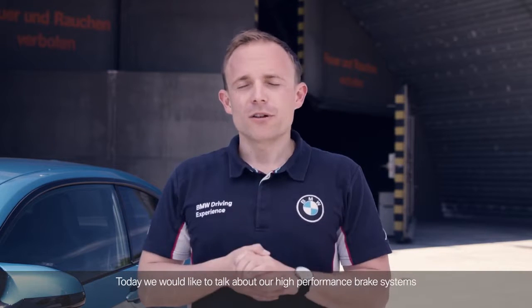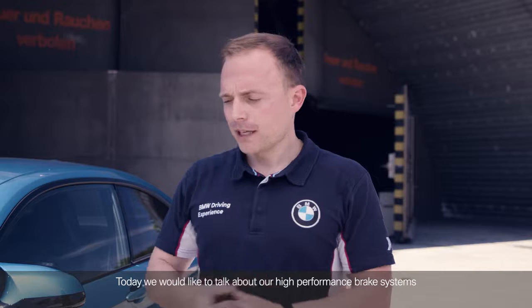Hello everyone and welcome to a new video of our M-Skills series. I'm Stefan Landmann and we are in Maisuk at the BMW Driving Experience. Today we would like to talk about our high-performance brake systems, and for this reason we have invited one of our experts, Klaus Dullinger.